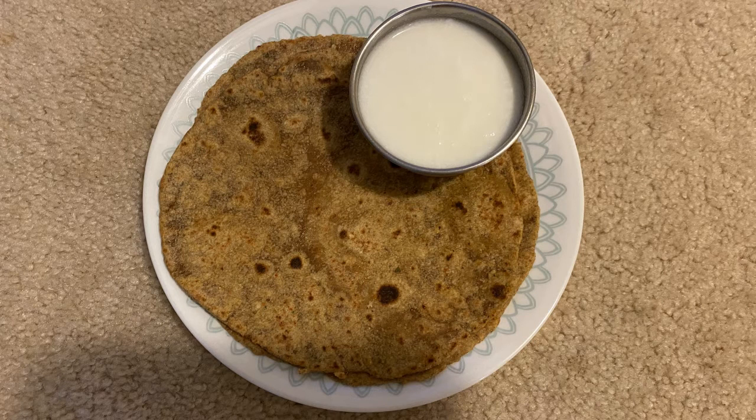Hi friends! Welcome to my channel! Today, we are going to prepare an avocado chapati.